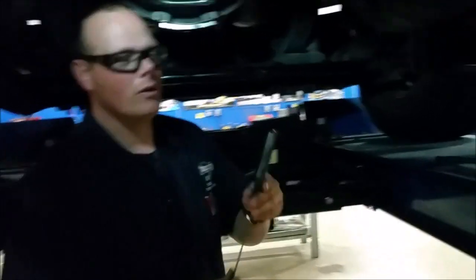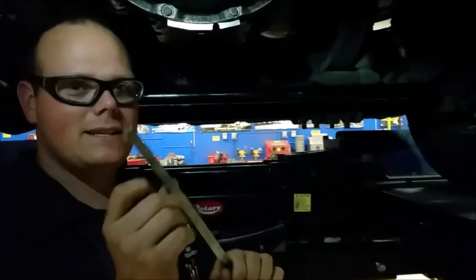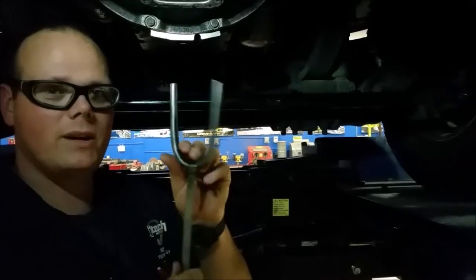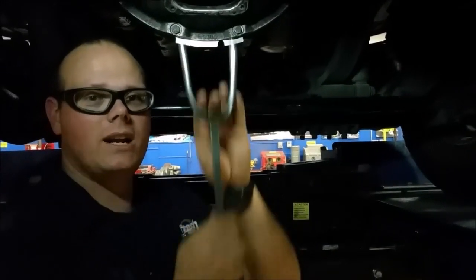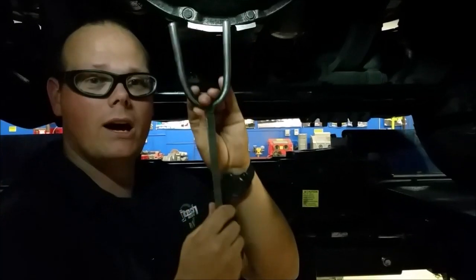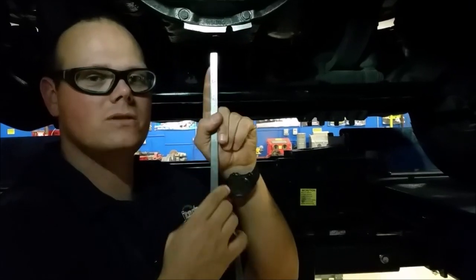We're going to use this tool. It's got a fork on one end and it's a little pointy outside. This is a half inch tubing to go between the throwout bearing and the clutch brake — we need a half inch. This is kind of like a go/no-go gauge. Then we need an eighth of an inch between the forks and the throwout bearing. I'll show you where those things are.